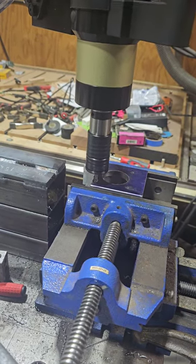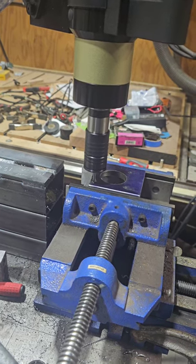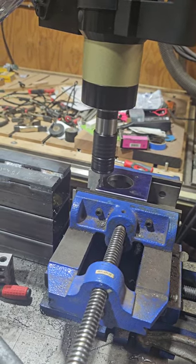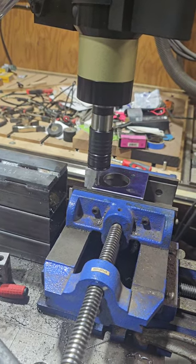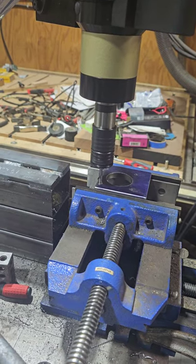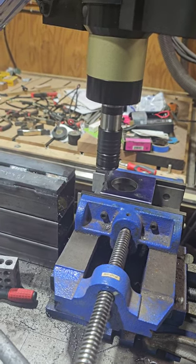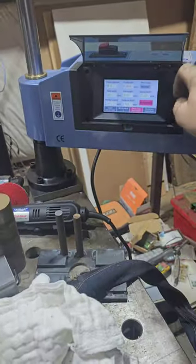I set the tapping depth a little too much and it bottomed out the tap, so I will fix that for the next hole. I am manually extracting it at the moment. You can see how the automatic works.